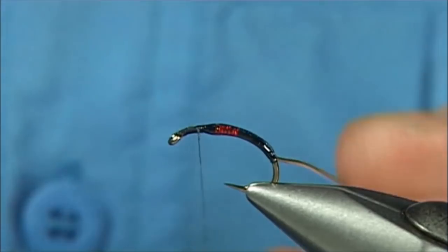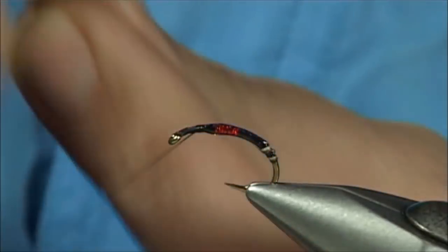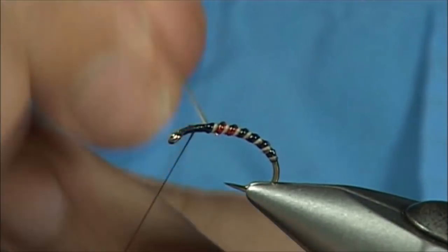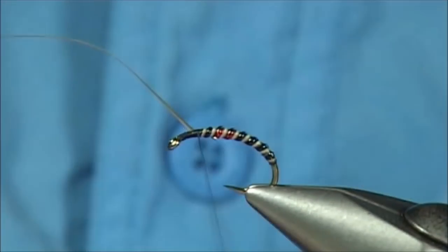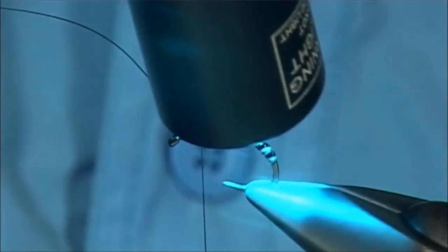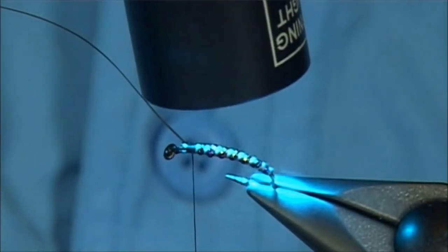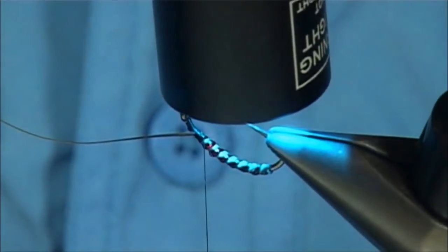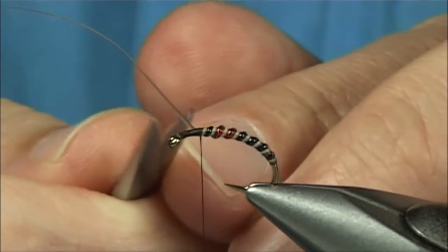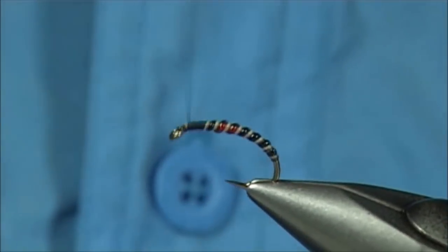Now you have to be ready with your torch because you have to set this straight away. When you wind the quill up, you're going to form small blobs of the resin between the turns — the quicker you go the better, so you get a nice bead effect. Wind it all the way round, be quick. Turn away the excess quill and just build your thorax up a wee bit, tidy this area.